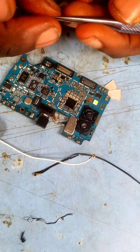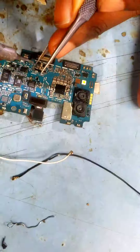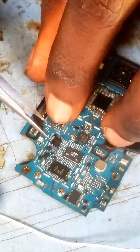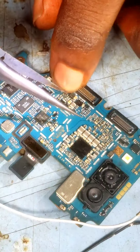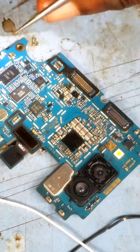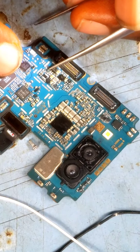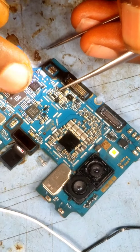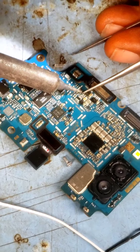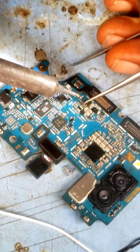For this repair, you need a tiny jumper wire, a sharp picker, and make sure your soldering iron tip is sharp. The space between each contact on the board is very small, so you need a sharp soldering iron and a very short jumper wire. Be careful not to bridge the other legs.